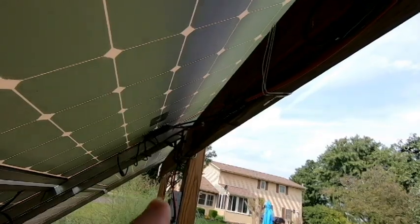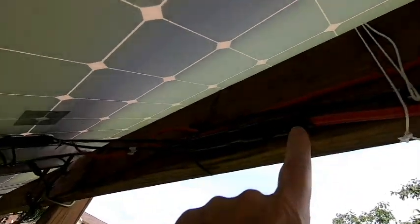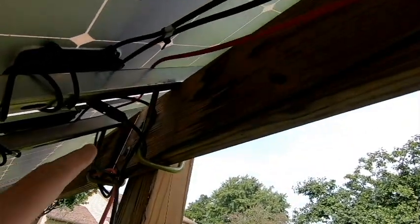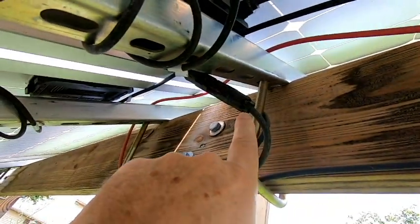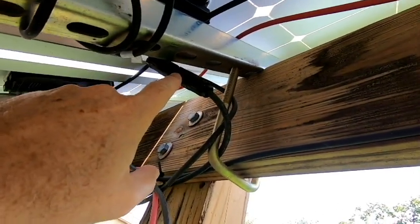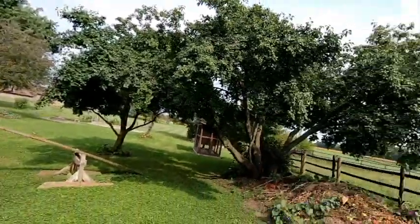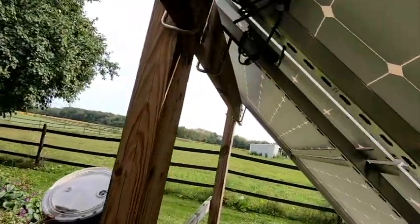When I noticed the voltage drop, I found that one of the connectors had actually melted — it had gotten hot and was not allowing full voltage or amperage to go through the cables. This one's really bad as well. So doing this again, I would go with a higher quality connector. But everything else — as far as the disconnect boxes that I've used in all situations — those have held up very well.